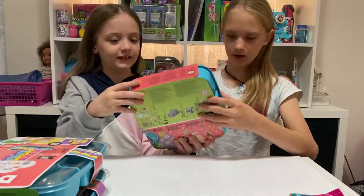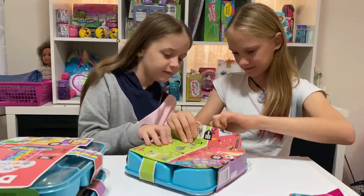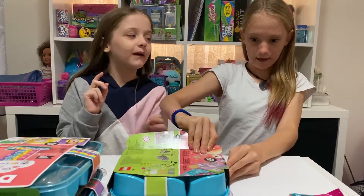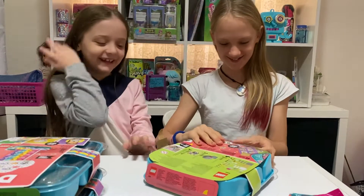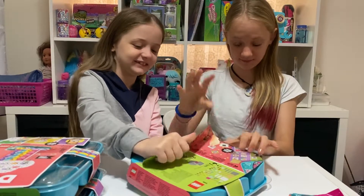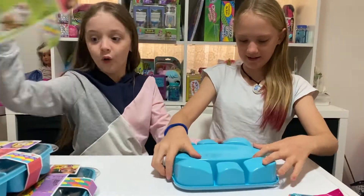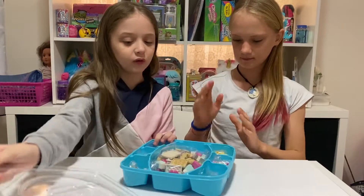I think this could be fun! By the way guys, this is my first video with only one of the twins. This is Laura, by the way. I think it's very sorted but I think we need it though.